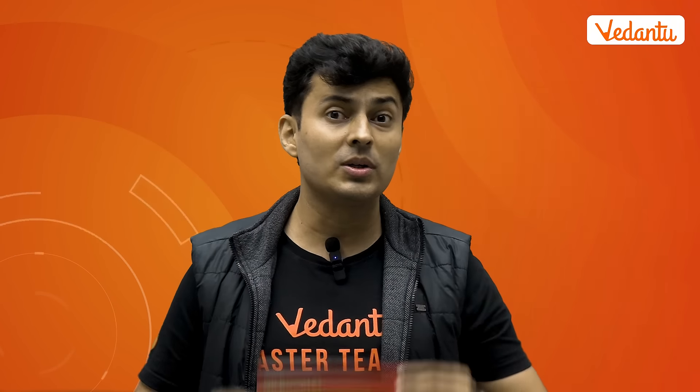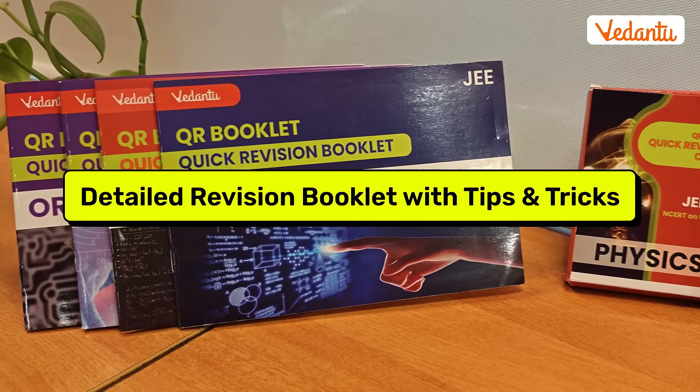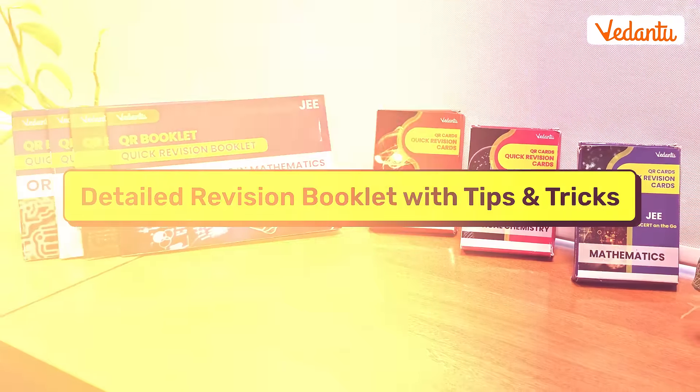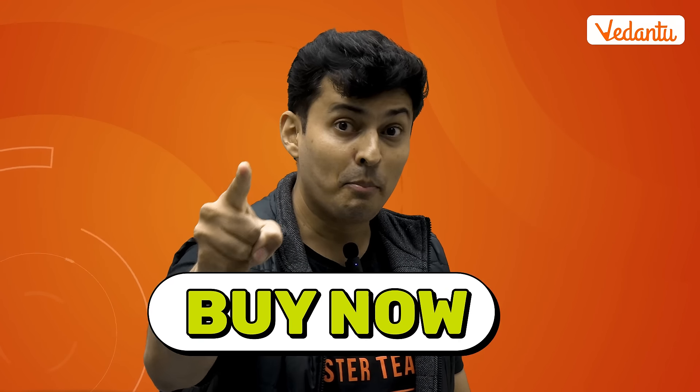The set also includes a detailed revision booklet with tips and tricks to tackle complex problems and also improve your time management skills. So ready to level up? Bye now.